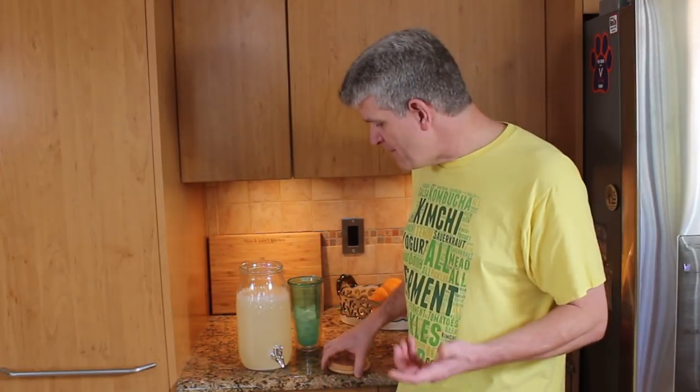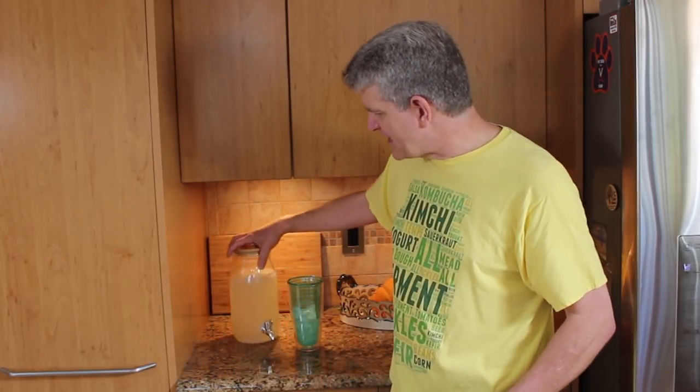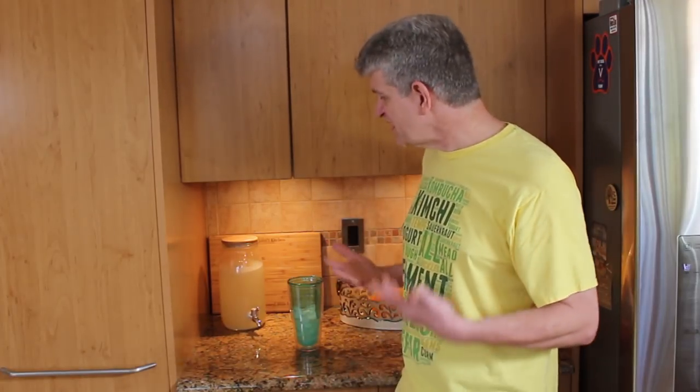Once I've topped it up, throw the lid back on and stick it back over here in the corner. I literally just keep it on the counter. You really don't have to do anything with it once it's established.